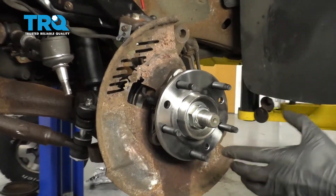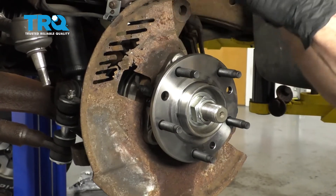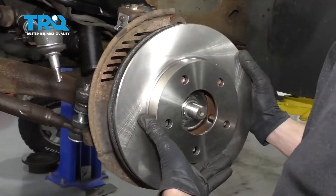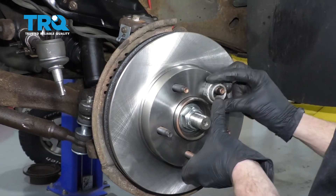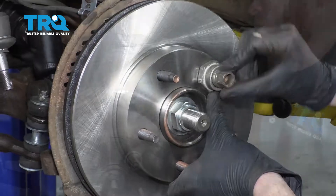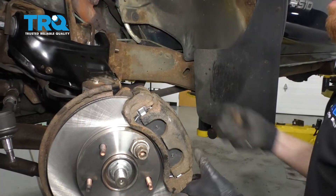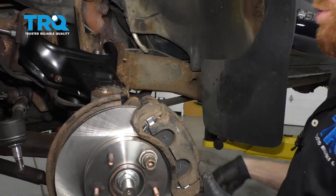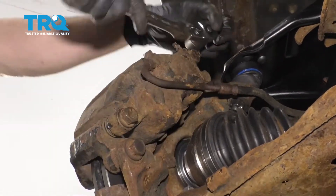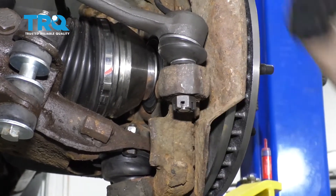Now the next thing you're going to want to do is make sure that you clean up the mating surface on your hub and on the backside of your rotor — basically the places where they're going to be touching against each other when we put them back together. Add a little bit of copper never-seize. Let's go ahead and get our rotor on there, and I like to use a lug nut just to hold the rotor so it doesn't wobble around. Now let's go ahead and get our caliper on — slide that right over, put in both of our caliper mounting bolts. Now let's install the outer tie rod end to the knuckle — go ahead and snug this up and then we'll torque it to 35 foot-pounds.